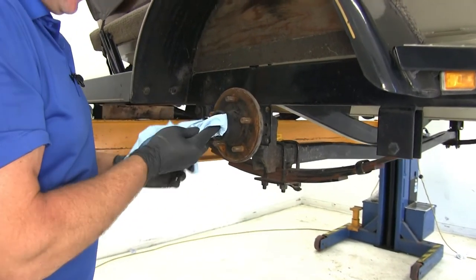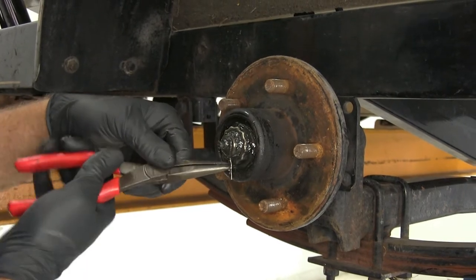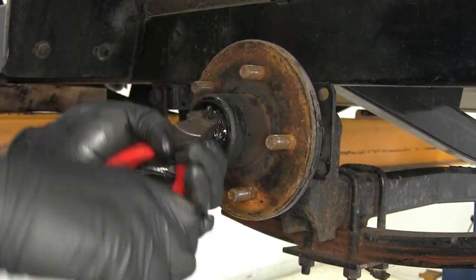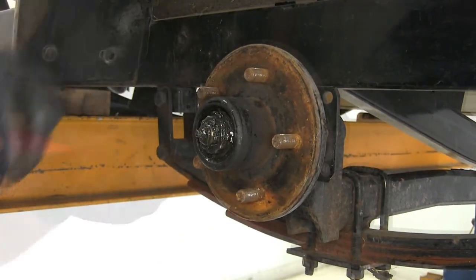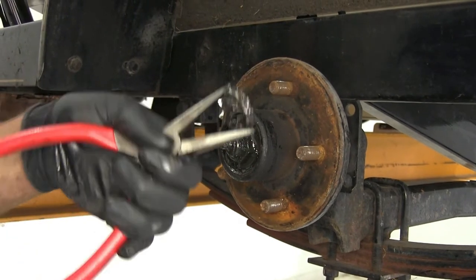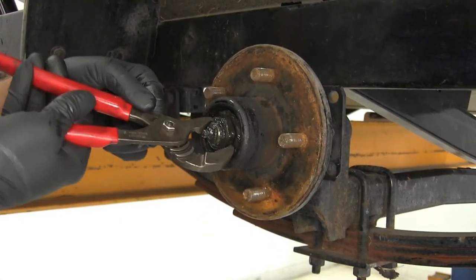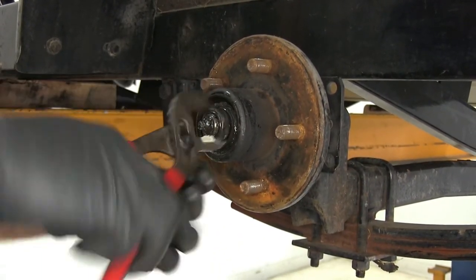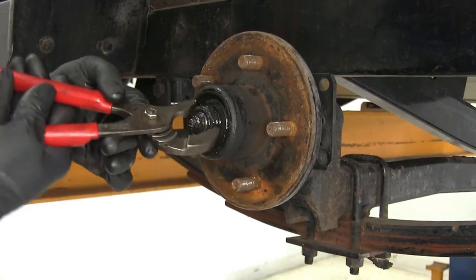Clear some of the grease out of the way to expose the cotter pin. Use needle nose pliers, pull them down straight and pull it on out. If it's stubborn, side cutters will give you a better bite, but if you use side cutters you'll need a replacement cotter pin. In this application there's a little cap over the nut to keep it from backing out — take that off, then use slip joint pliers to remove the nut. Keep the nut, the washer behind it, and the keeper for the nut.